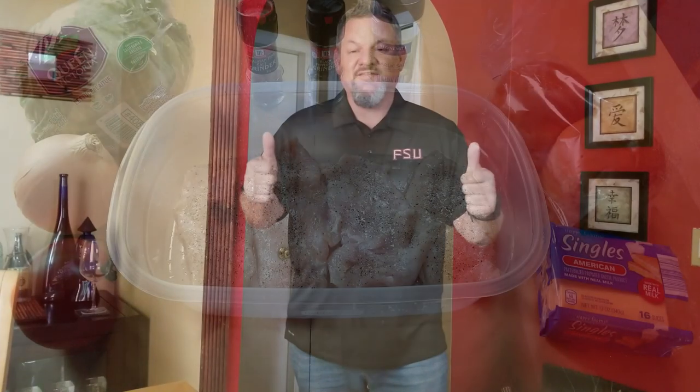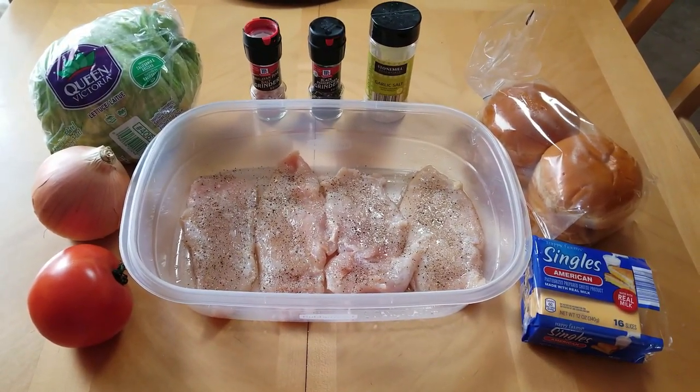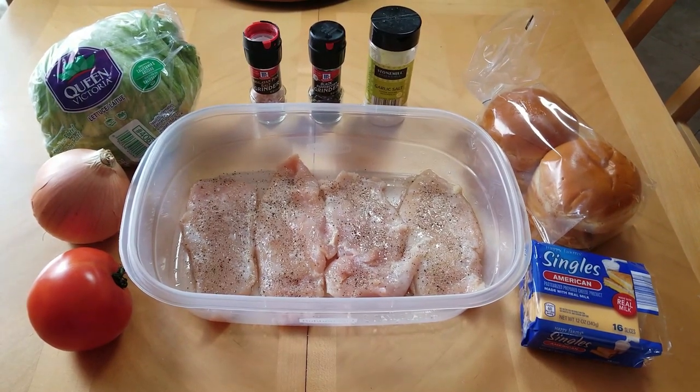Whether you go to a restaurant or the drive-thru, usually when they're selling chicken sandwiches you can get grilled or fried. I'll let you know which one is mine at the end of the video. Let's get cooking — let's go through our ingredients starting at eight o'clock going clockwise.